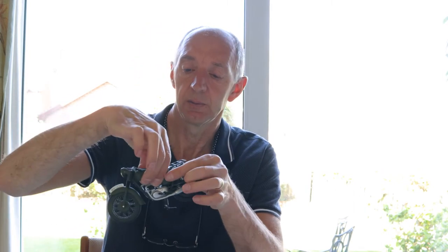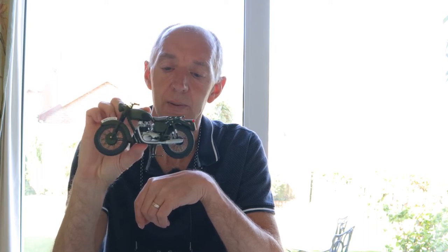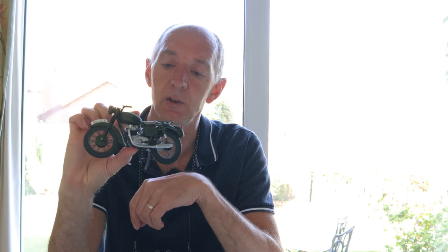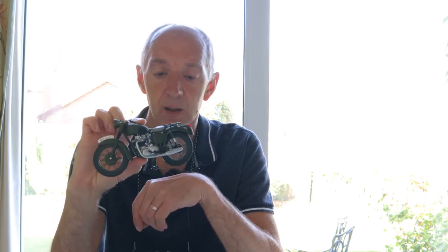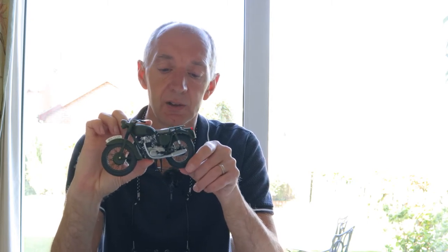What I'm going to be photographing is this little beauty — you can see it there. That is a replica of the motorbike Steve McQueen used in The Great Escape. I absolutely love this — Margaret got me this for my birthday a few years back because she knew I liked it.